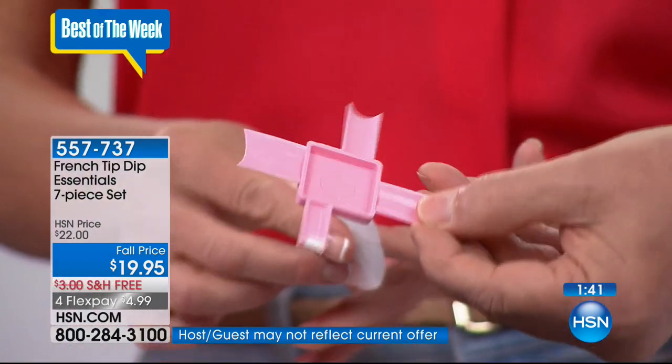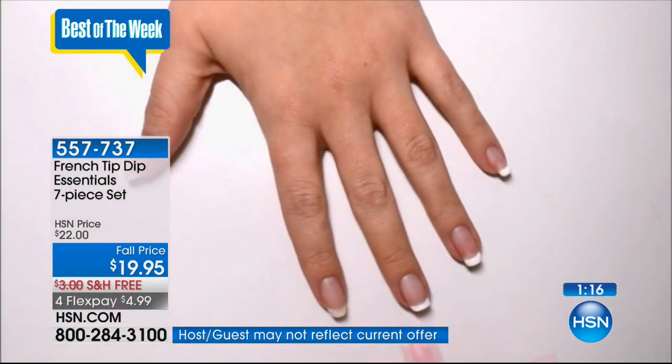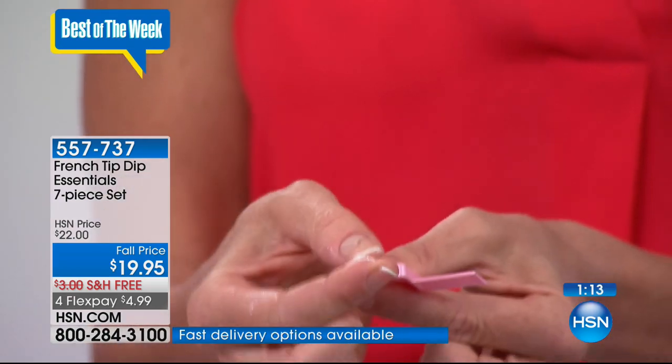There are different sizes to this tool — for toenails and fingernails. You're in control of how deep or thin you want the white tip. You can also flex or flatten the tool depending on the curvature of your nails for a more precise fit. Welcome, Brenda from Florida — thank you for calling. We hear you just ordered the French Tip Dip!